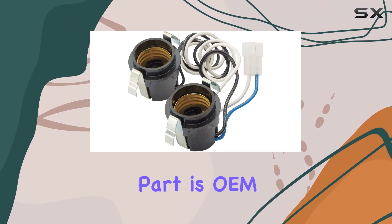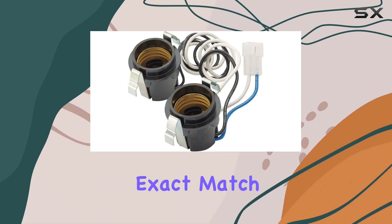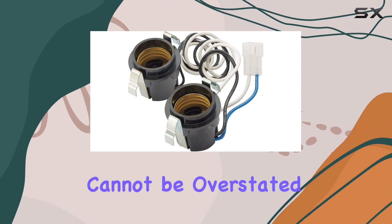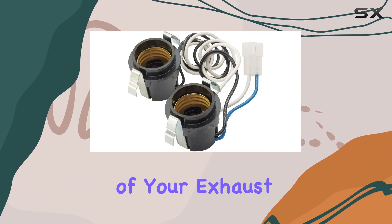This particular part is OEM authorized, which means it's not just a replacement part — it's the exact match recommended by Broan, a reputable brand in the ventilation products market. This lamp socket assembly's importance cannot be overstated, as it plays a critical role in the functionality of your exhaust fan's light.